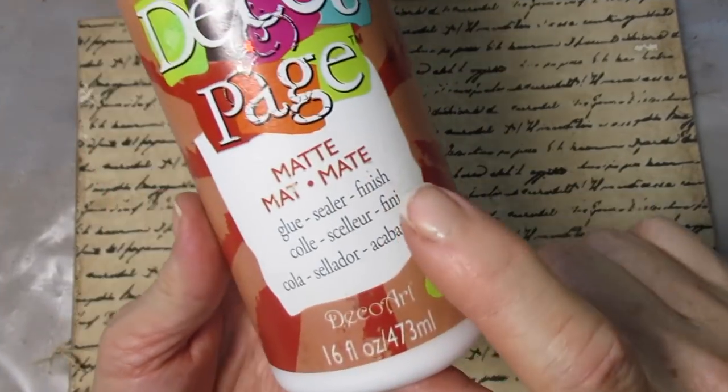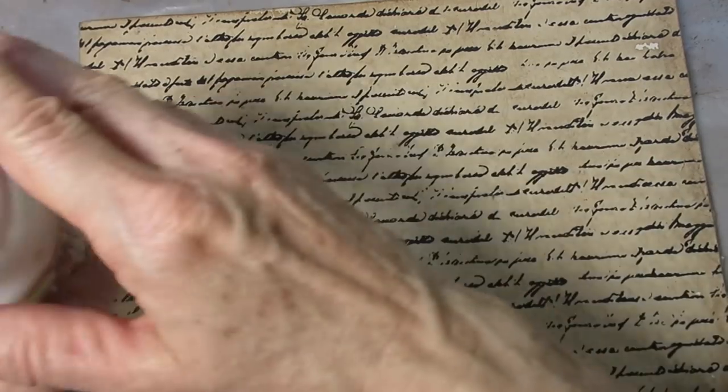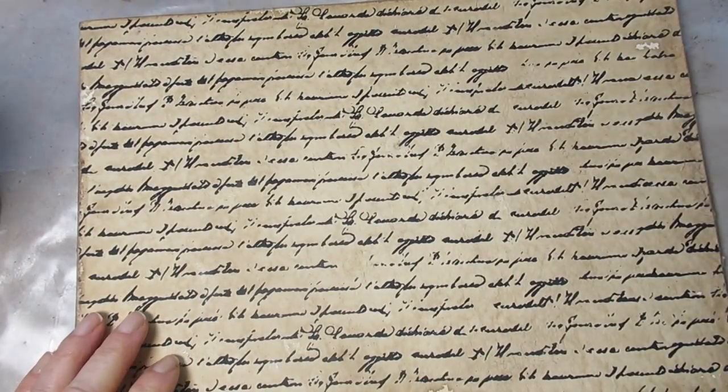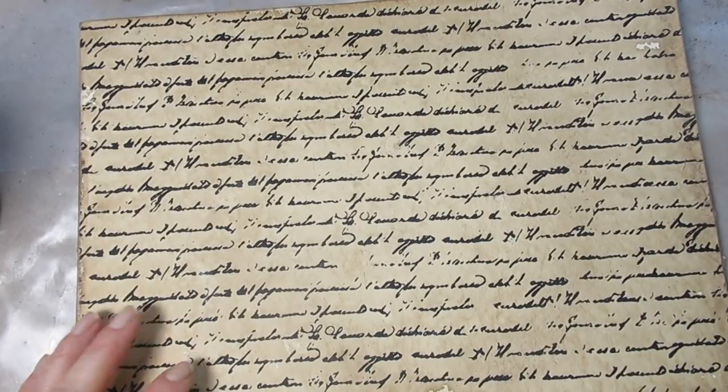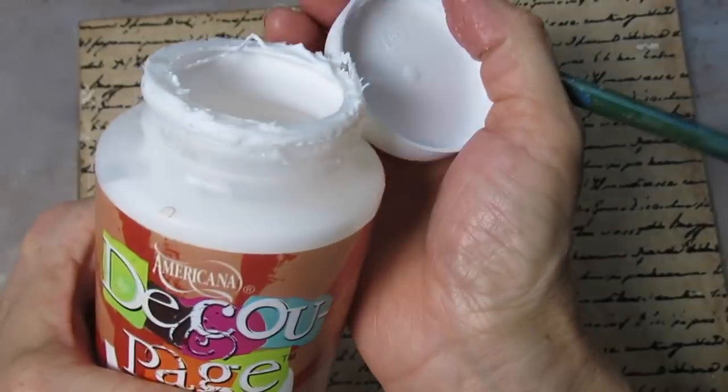Here's how it looked the following morning. I'm going to put one more coat of decoupage glue over the surface and let it dry. You can see it's a very subtle variation in color, and that's caused by the coffee left on there overnight.